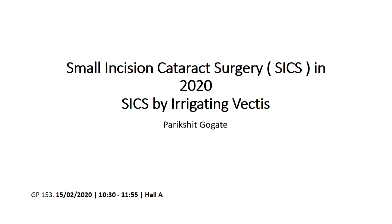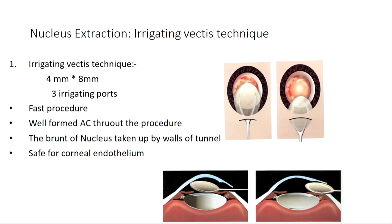Professor Aghani, Professor Ruchi, Dr. Sudhir — we have all great SICS surgeons and so many in the audience, so I don't have anything great or different to tell. I'll be speaking on SICS by irrigating vectis, and I think there are two new thoughts which I would like to put in.